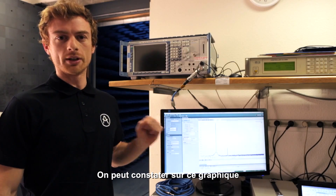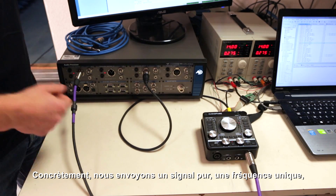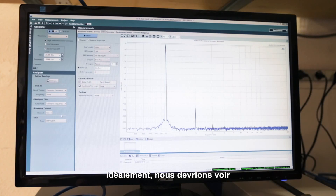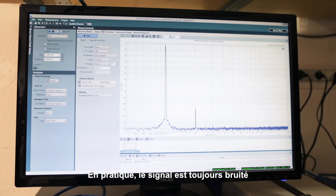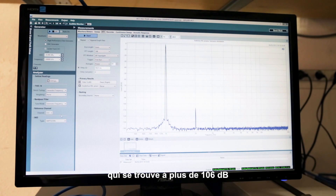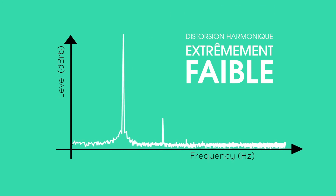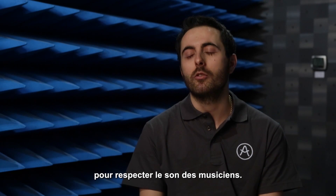Looking at this graph, we can appreciate how little distortion there is in our preamp. Basically, what we do is that we send a pure tone from our measuring instrument into the Audio Fuse, which amplifies it and sends it back for analysis. In a perfect world, we should see only one spike here and nothing else. In reality, the signal is always distorted. We can see that the second harmonic here is more than 106 dB lower than our input signal, which means that our preamp is extremely transparent. Avoiding distortion and staying true to the musician's sound is key.